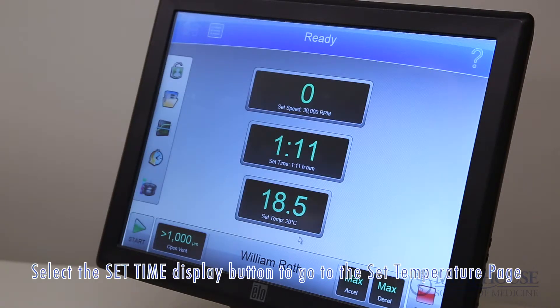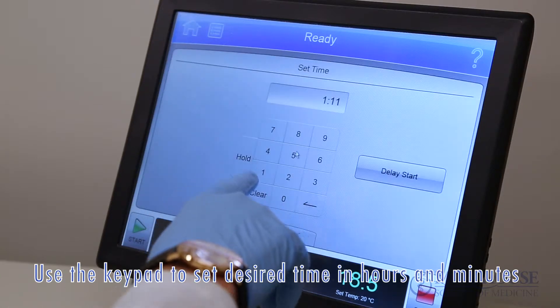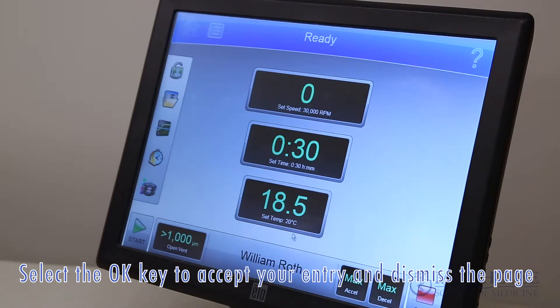Select the set time display button to go to the set time page. Use the keypad to set the desired time in hours and minutes, then select the OK key to accept your entry and dismiss the page.